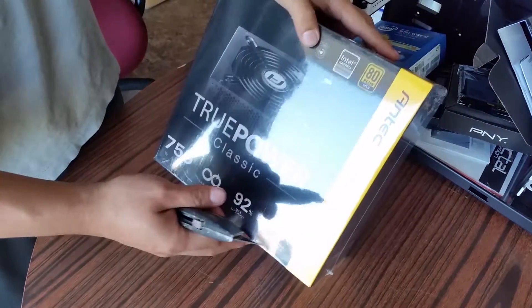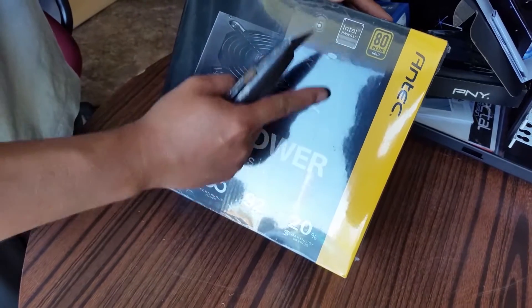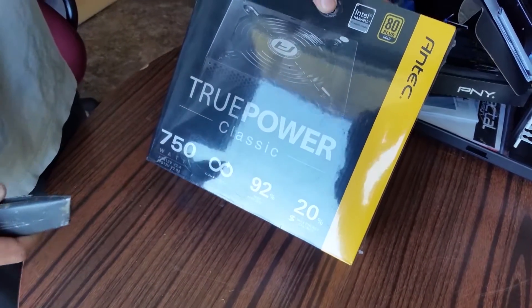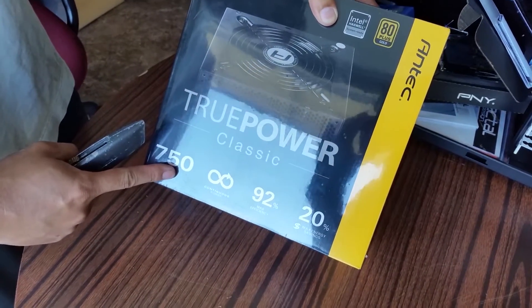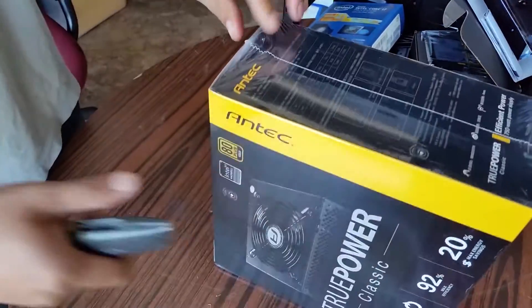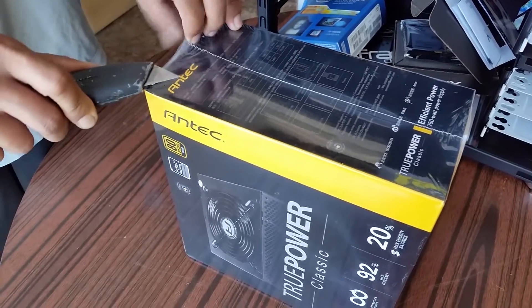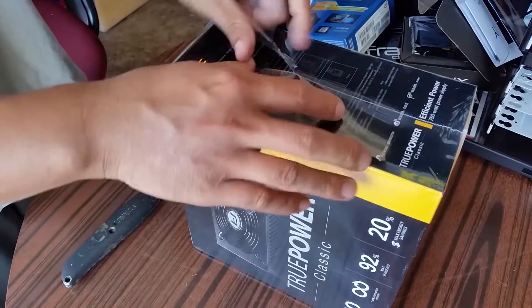This is the Antec 80 Plus. Intel has already done seven — what — 750 watts for his build. If you use more than one video card you might need to go 850 or even higher.